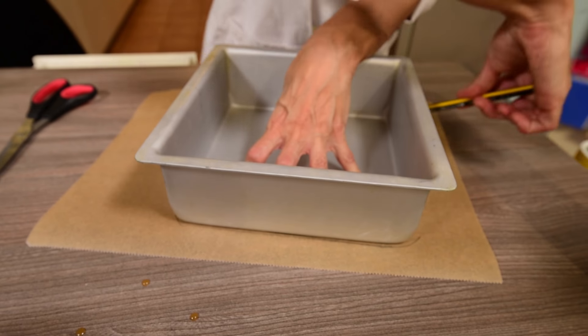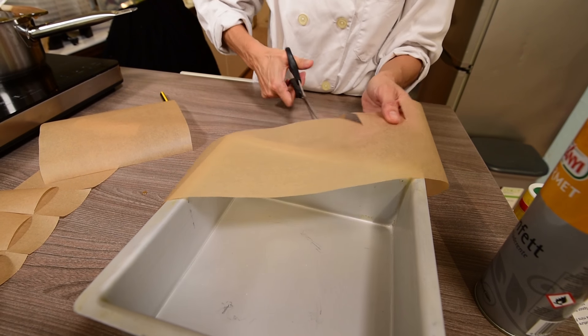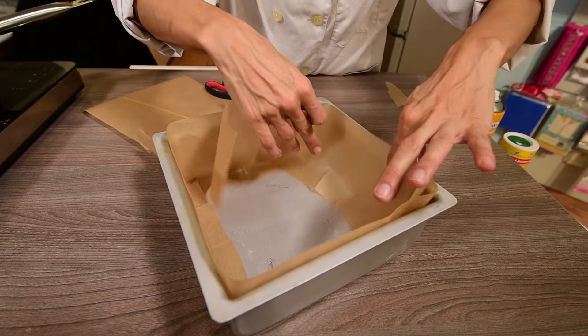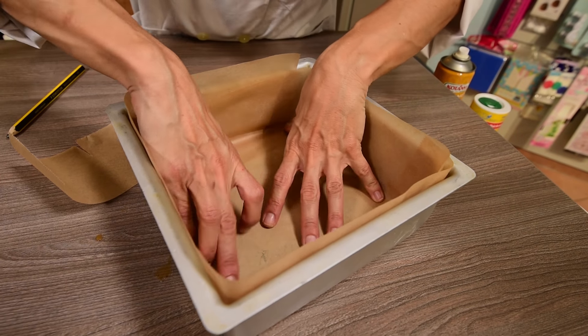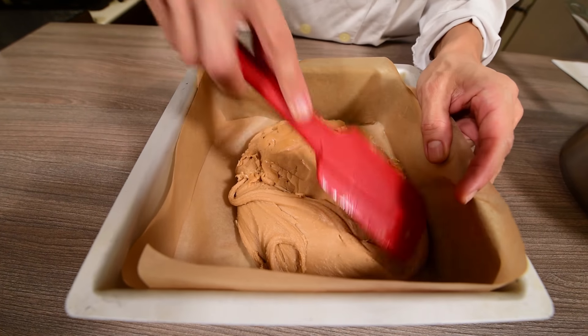Lightly grease and line a 20cm square baking tray with tin foil or non-stick baking paper. Place the mixture into the lined baking tray and flatten the surface until it is smooth and leveled.